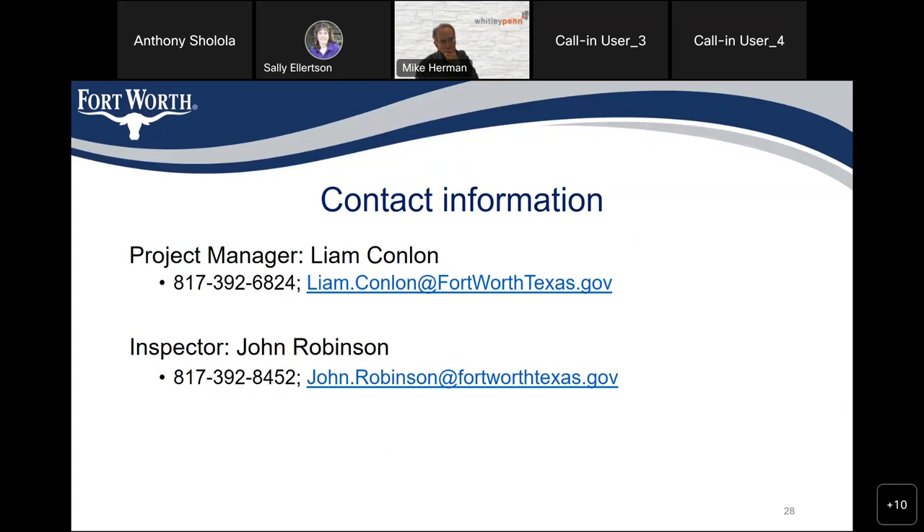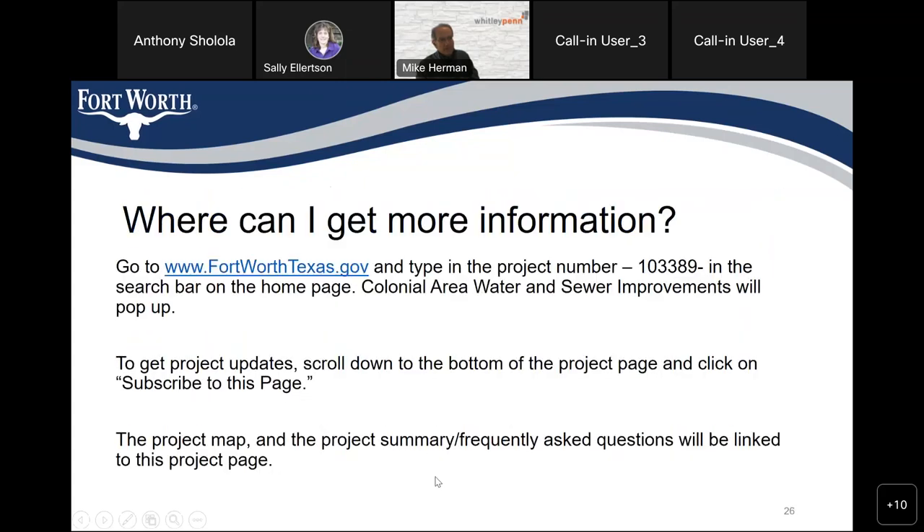Does anyone else have any questions before we close the meeting? It was confirmed this meeting was recorded and a video link will be posted to the project site, likely by end of tomorrow. Residents should keep checking the project page. The link to the project page was posted in the chat, along with Liam's and John's contact information.